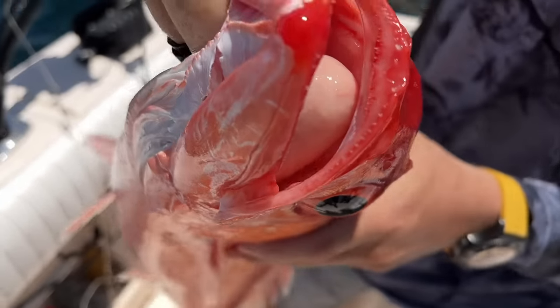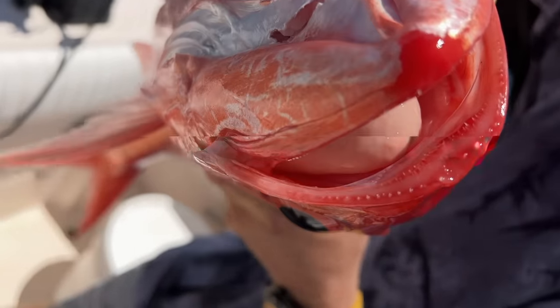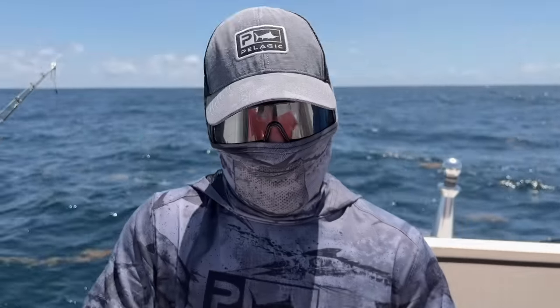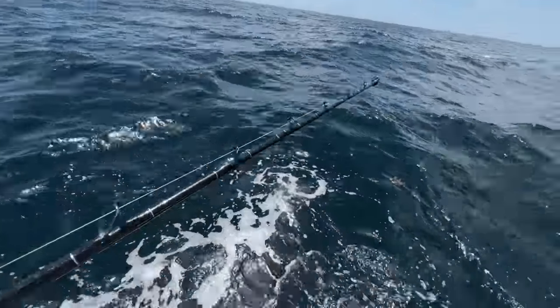See their teeth? They have sharp, pointy teeth. Almost like a grouper, even though they are a snapper. And they feed on squid and any other bait fish that are down there in the deep. We're going to get back down there and see if we can get another one. Yep, there it is.